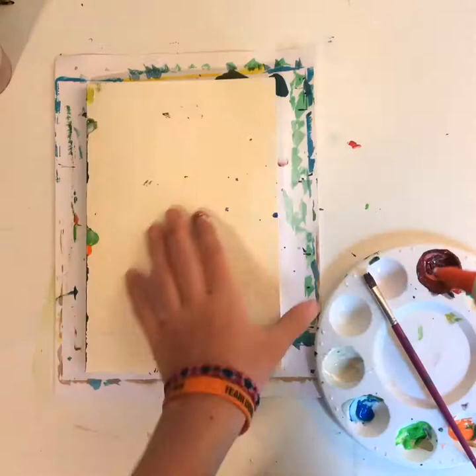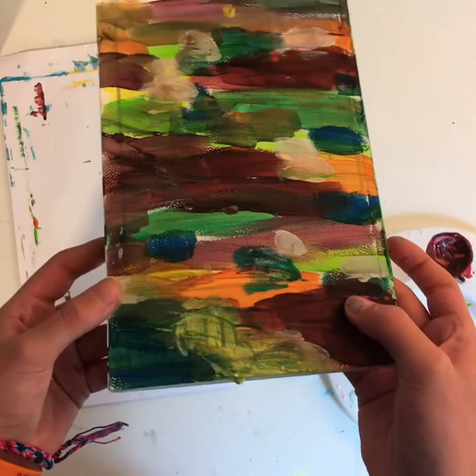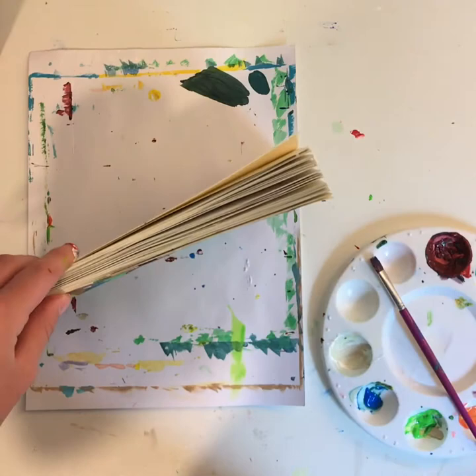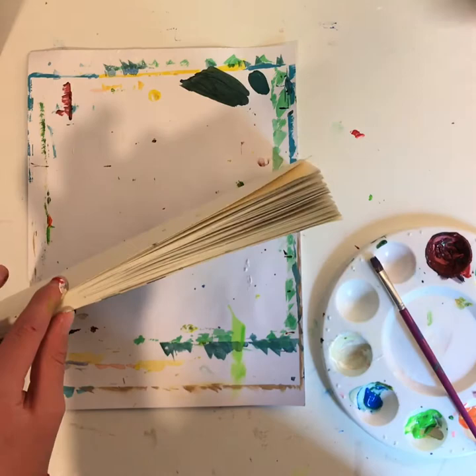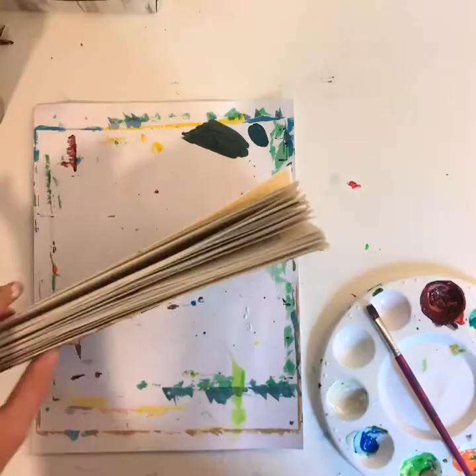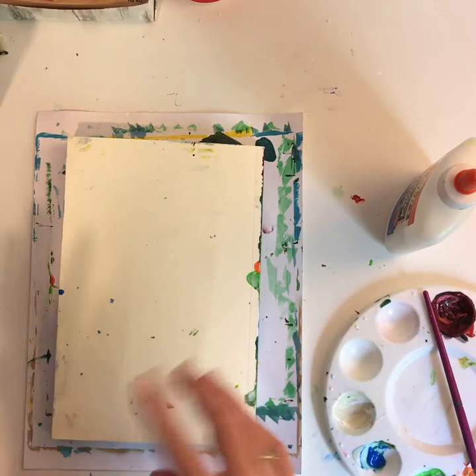I've done like every other page, something like that. I'm going to prop it up with something — I put glue on the inside and on the edges, so it's time to start painting the back.